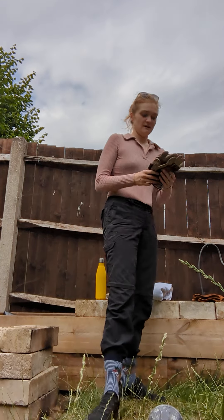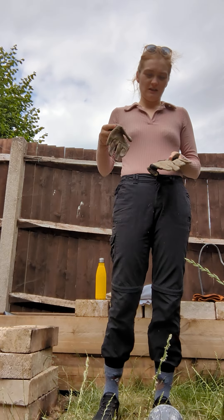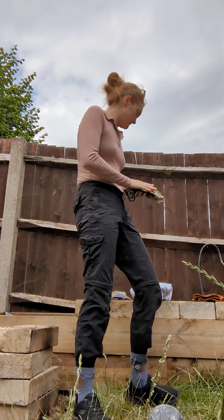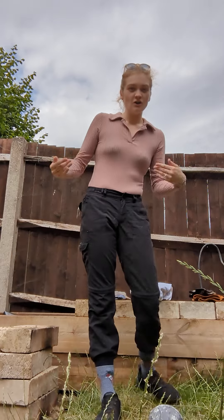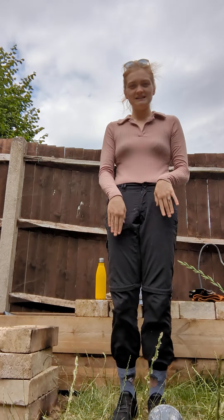You need to be wearing your rigger gloves so the nettles and brambles can't get through. And you need to be wearing long socks, preferably tucked in, so brambles and nettles can't get inside.